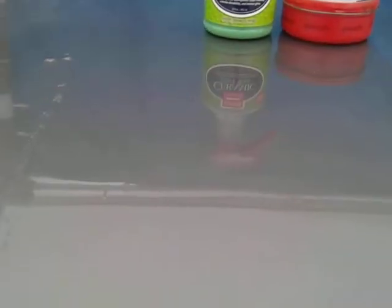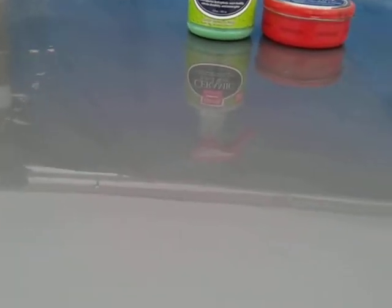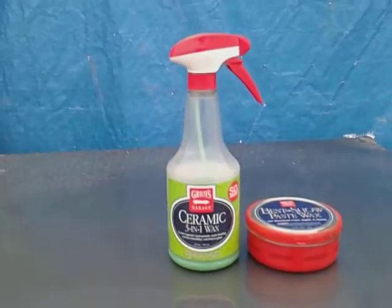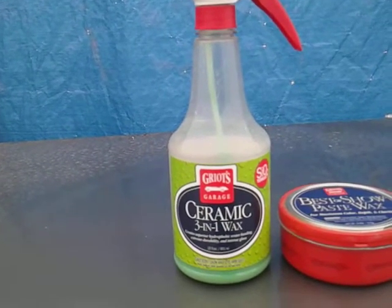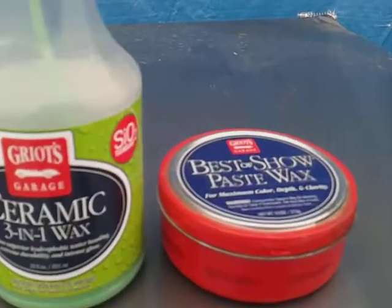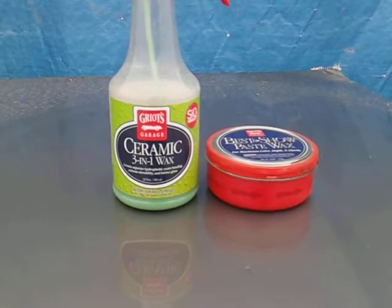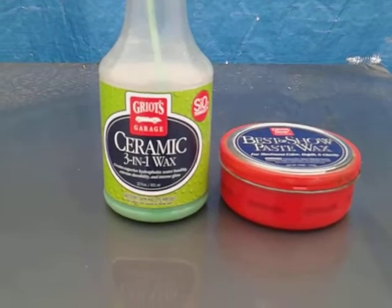If this ain't one of the best combos, I don't know what is. This is a really good combo guys. I just want to share that with y'all — get up on some of these winter protection products that really do work and do a good job. You'll get eight to maybe ten months of protection with the ceramic wax topped over the Grill's Garage Best of Show paste wax. Hit that subscribe button, till next time — stay tuned for the next video. Peace.